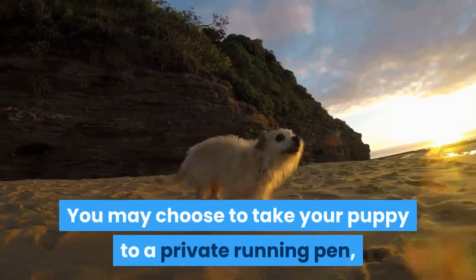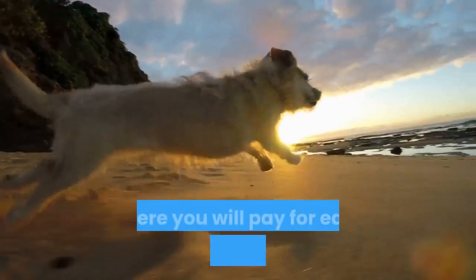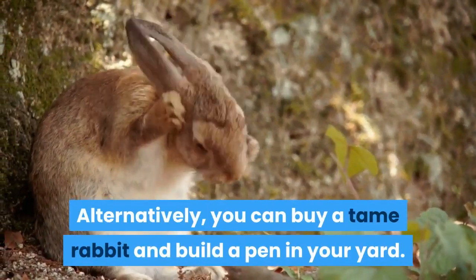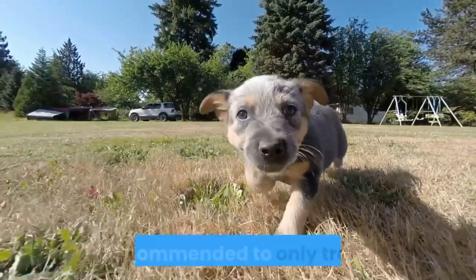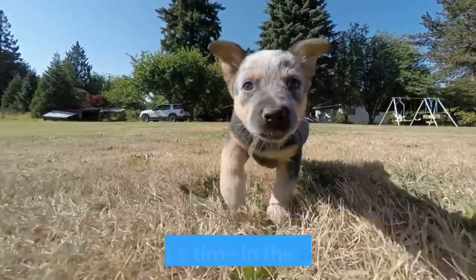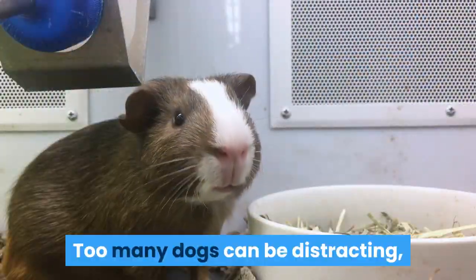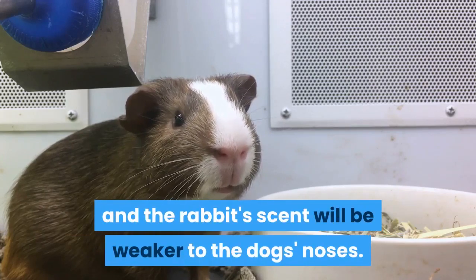You may choose to take your puppy to a private running pen, where you will pay for each dog that is trained. Alternatively, you can buy a tame rabbit and build a pen in your yard. It is recommended to only train up to 3 puppies at a time in the starting pen, as too many dogs can be distracting and the rabbit's scent will be weaker to the dogs' noses.